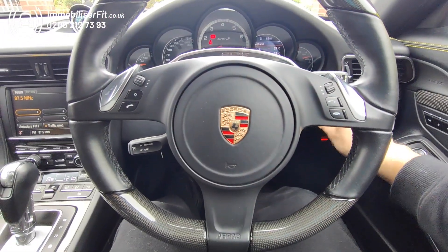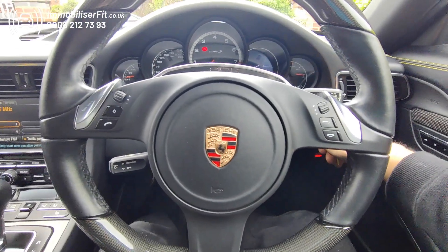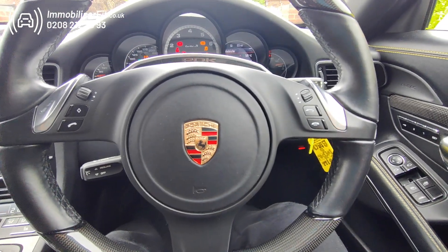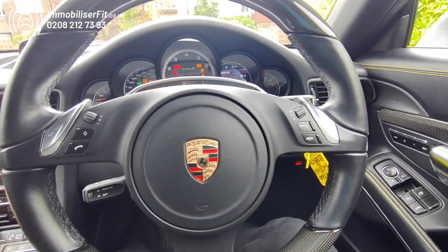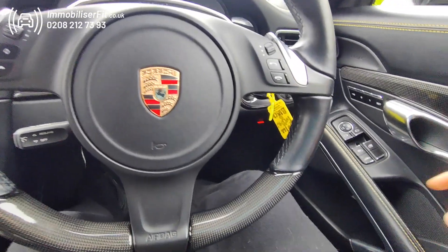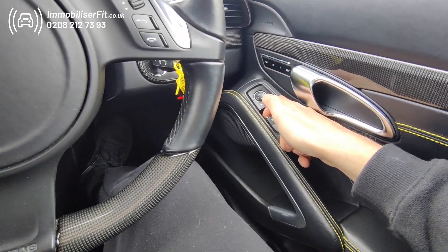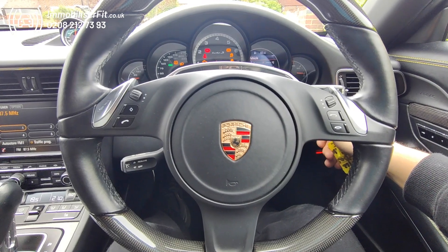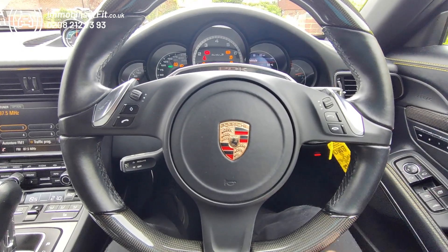If the customer wants to change the code at any point, the system first has to be disarmed. Within 10 seconds it'll automatically disarm from the previous state. As you heard, we've got the disarm tone. Now press any button we know works five times — one, two, three, four, five — then key off, key on. Now this is ready to learn.